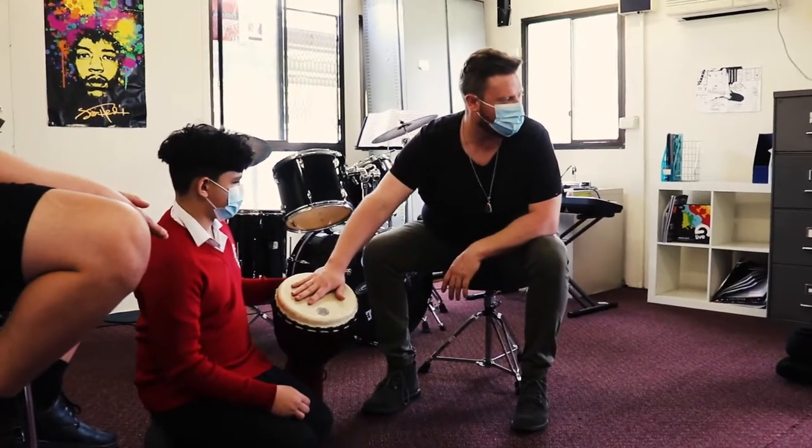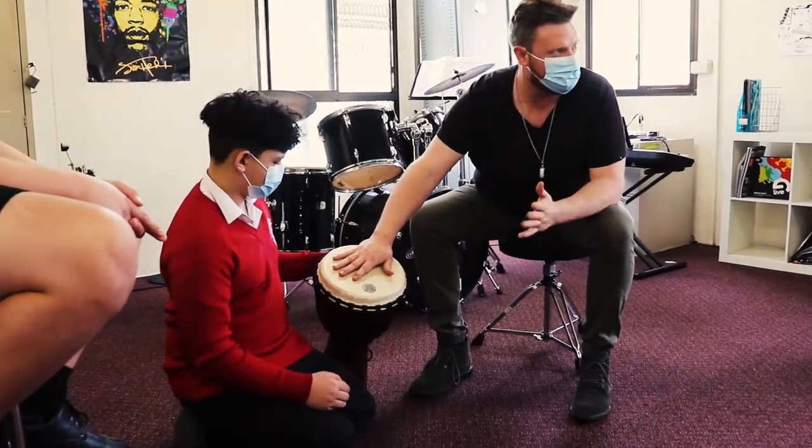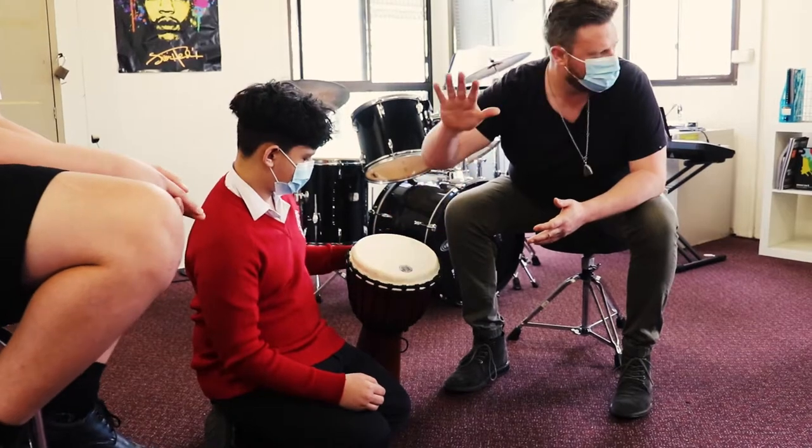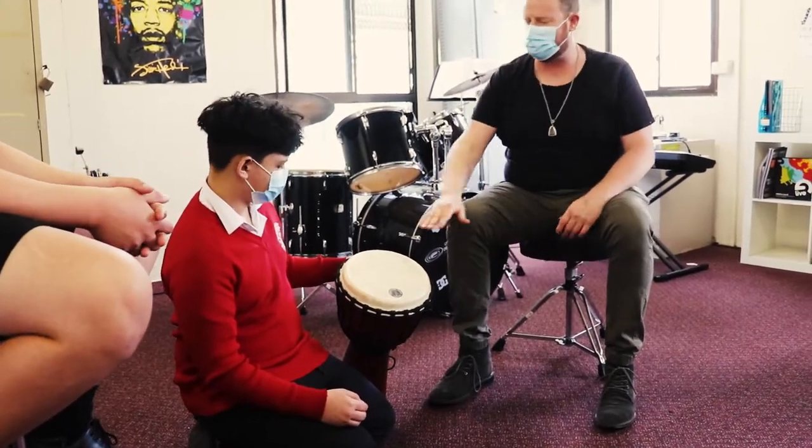With the bass tone, make sure you don't leave your hand on there — listen, that's just common sense. If I left my hand on there, no sound. If I take it off, sound. So that's the bass sound and the treble.